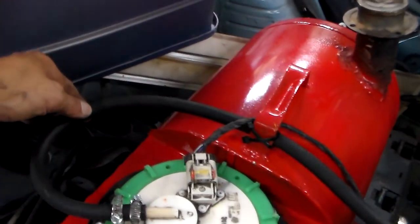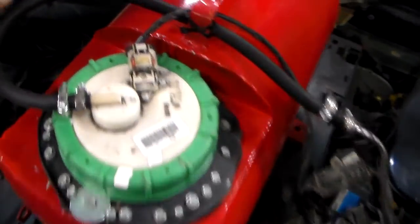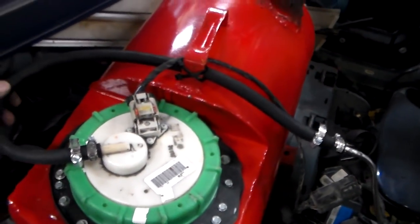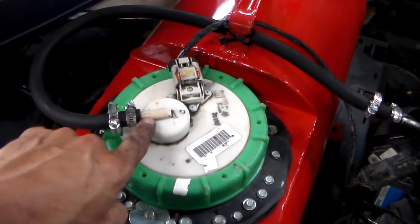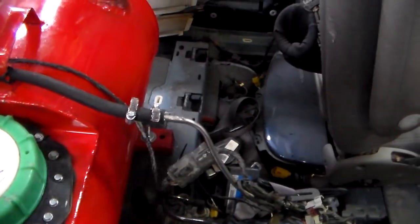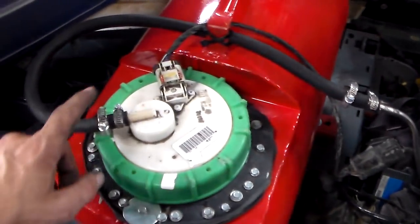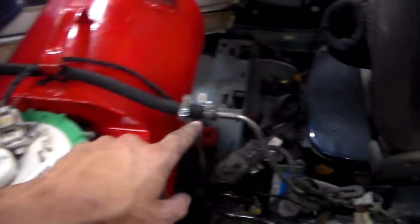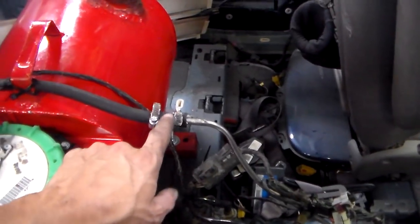So I went ahead and got some fuel injection line — good fuel injection fuel line. This is 3/8ths. It fits on this very well, but the hard line and the fuel rail are smaller. The 3/8ths fits nice and snug on there, and with the clamps I'm able to get it really good on here, over the little notch.